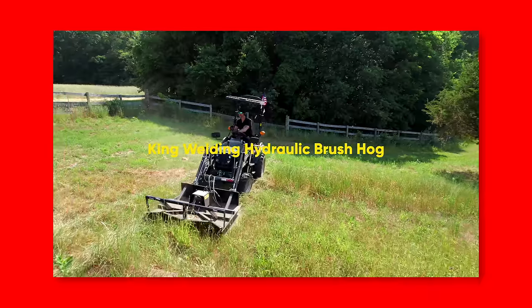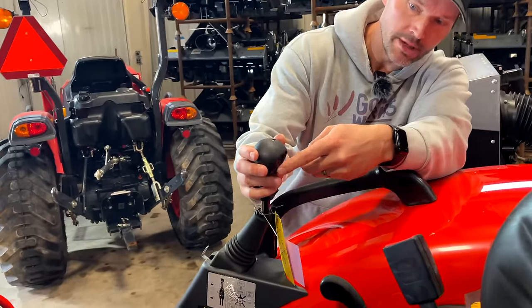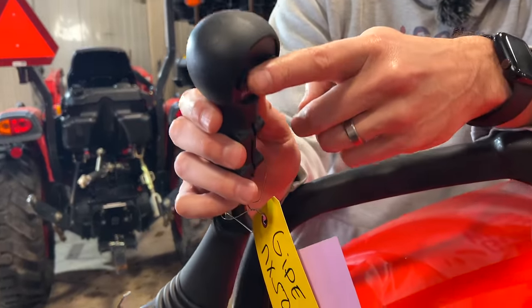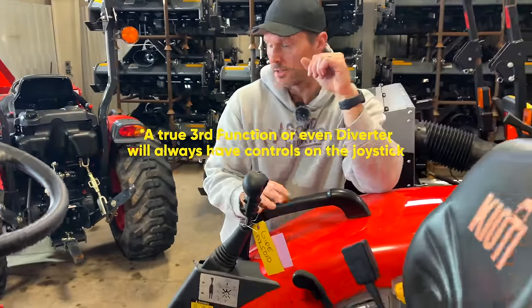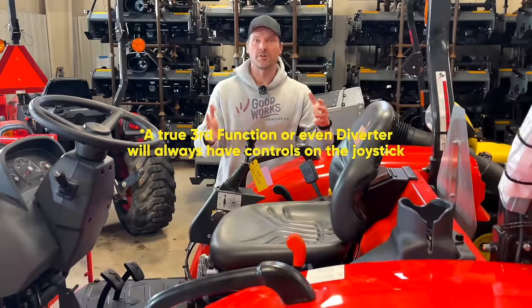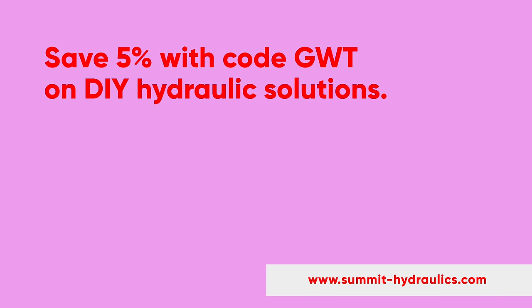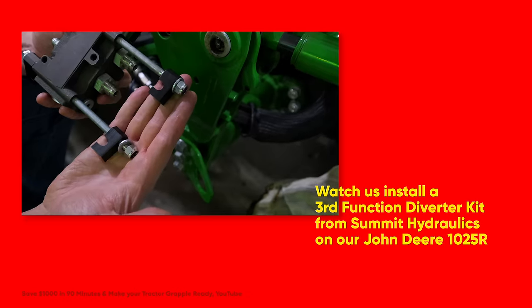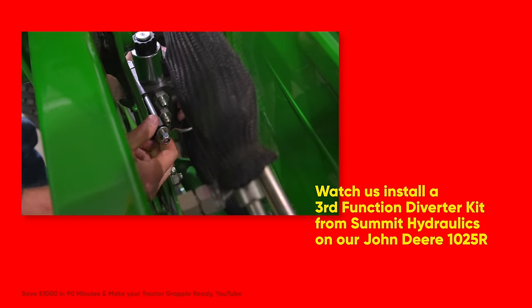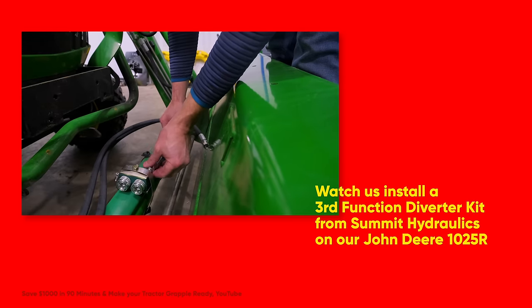With a third function, you get what's called a thumb control on the joystick — a couple of buttons. Push one button to open the jaws of the grapple, push the other to close them. This is a do-it-yourself solution from Summit Hydraulics, a partner of ours. Use code GWT to save five percent on their website. These kits you can install on your own — a couple hours, after work or on the weekend — saving a lot compared to having a dealer do it.